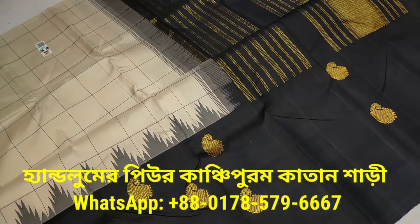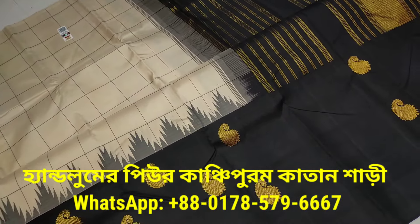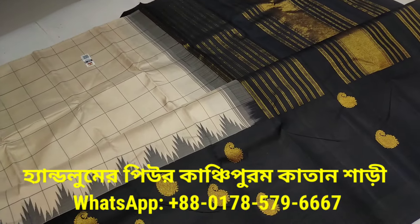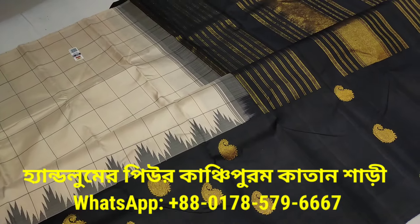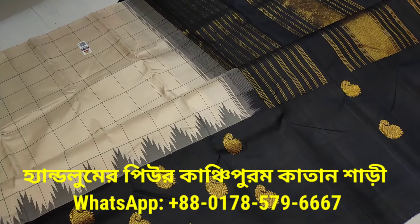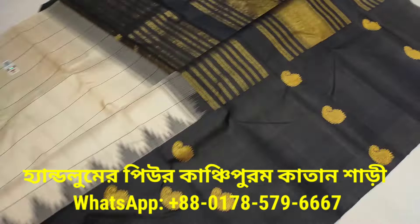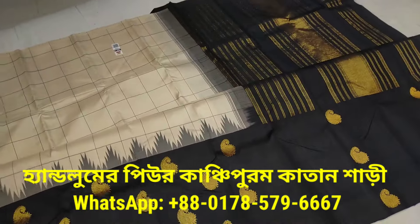This is a good design. This is a very heavy design. This is a great design.